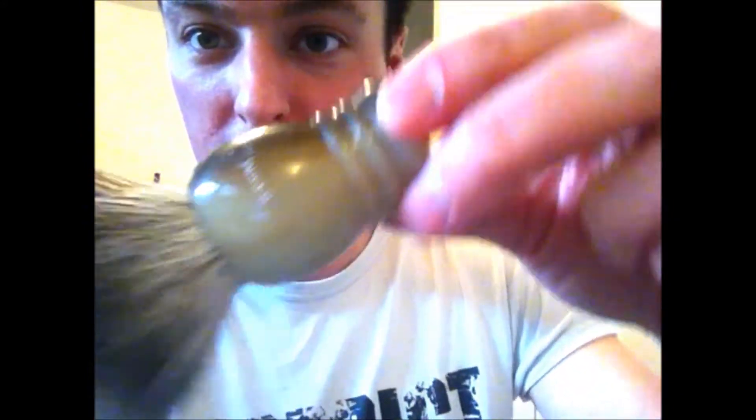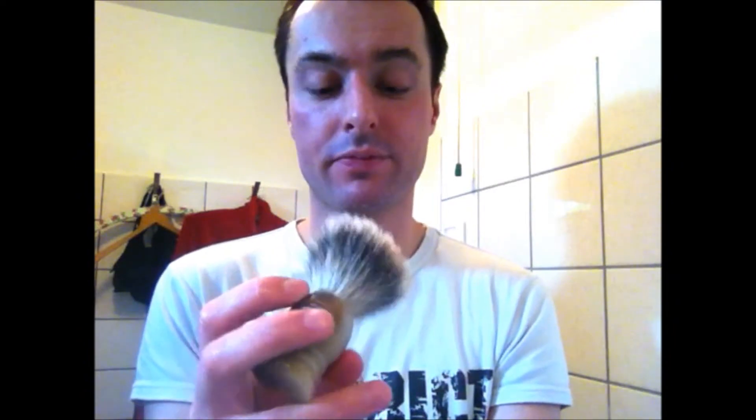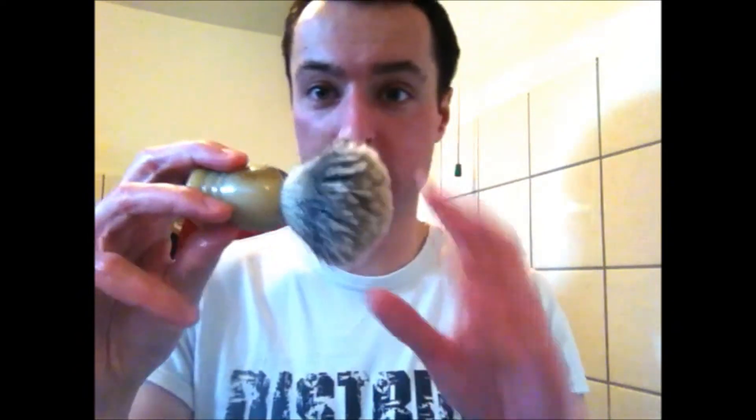Hi guys, hi members of the big shave, shaving friends! Today I will do another shave just because I'm bored. Today I want to show you the qualities of this super badger brush from Edwin Jagger. It's a very nice Edwin Jagger super badger brush. I used it before and I was very surprised about how quickly it can create a good, thick lather.